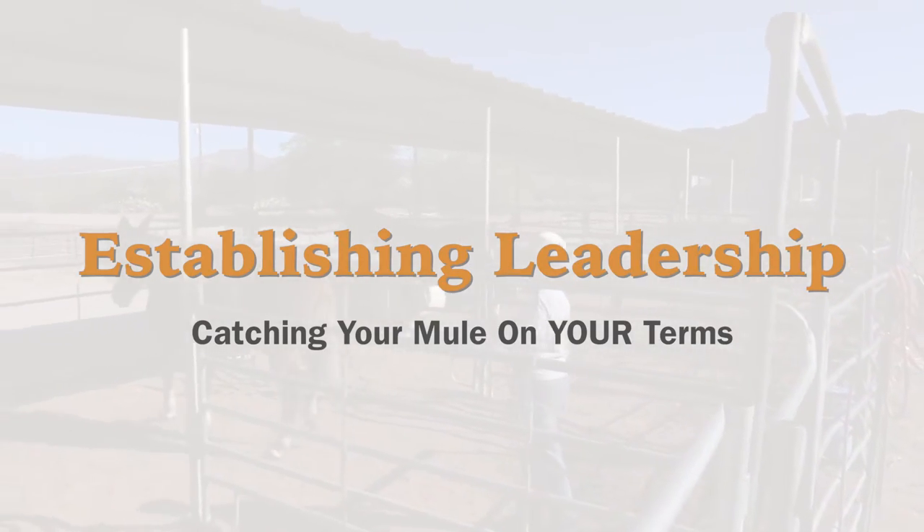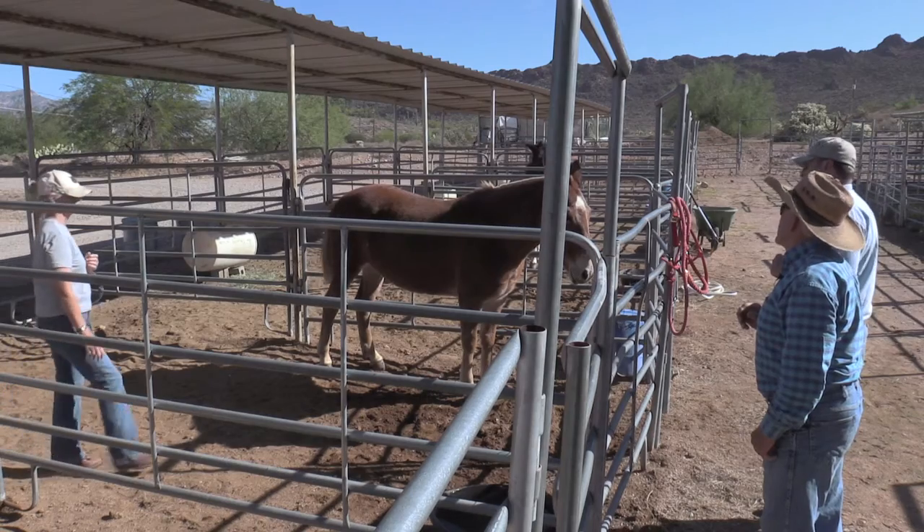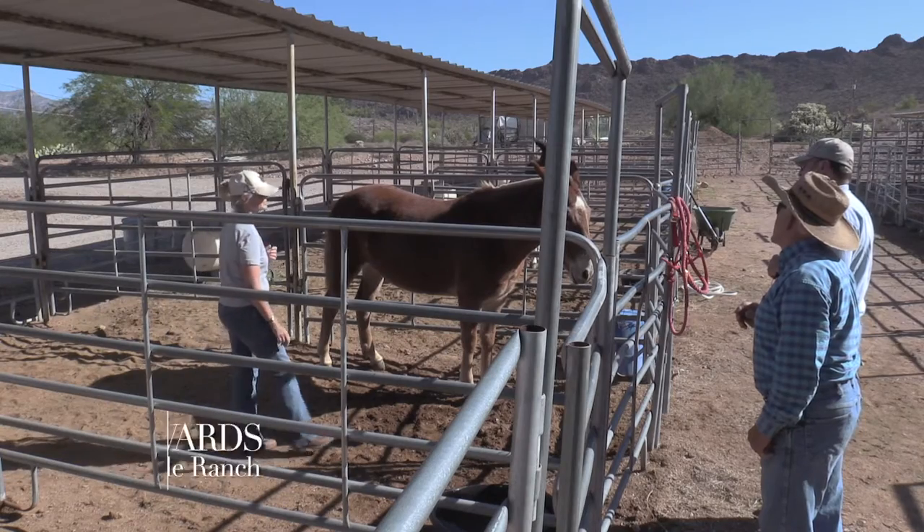I'm loading up my pickup, I'm heading for the ranch. Still nice and relaxed — look at the ears, nice and quiet.